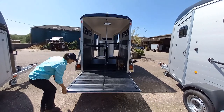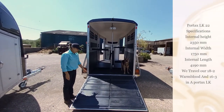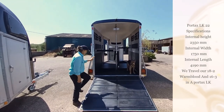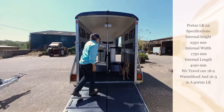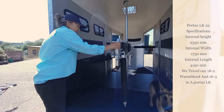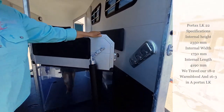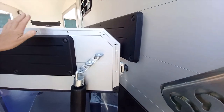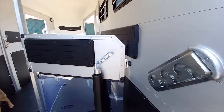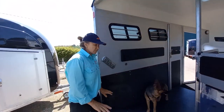Moving to the rear ramp — nice low loading height and also variable height on the bombards. On these new LK 22 trailers there is also a magnetic catch, which holds the ramp well out of the way in case you've got a horse that needs a little bit more encouragement to go in, so no mishaps there.